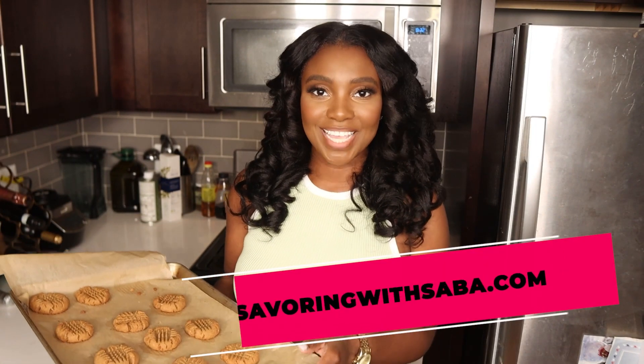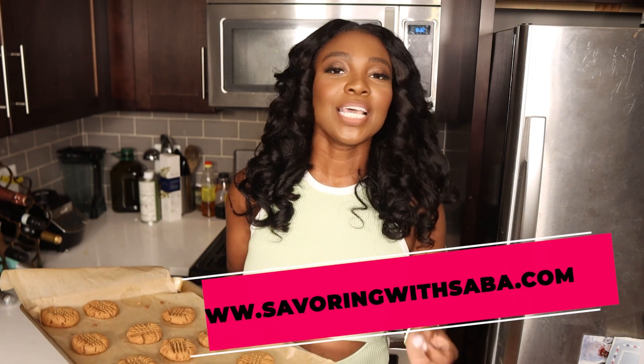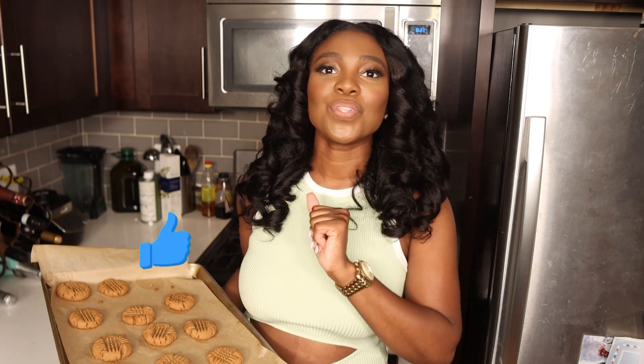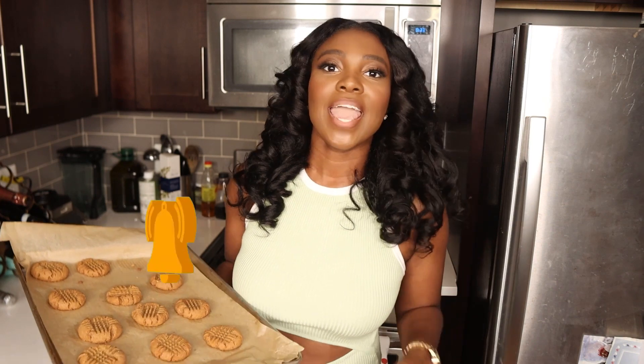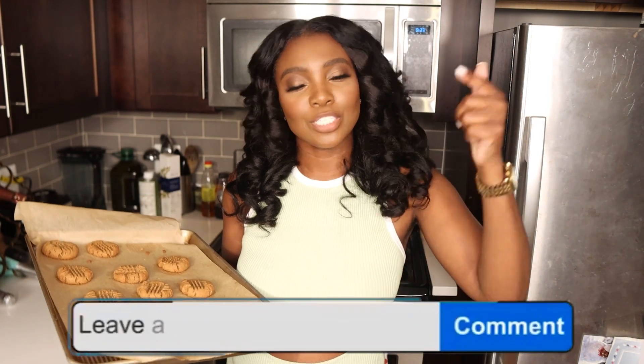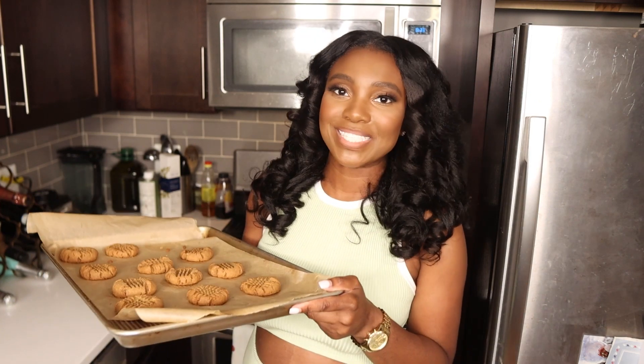Thanks so much for watching. Head on over to my website savoringwithsaba.com for the full ingredients and step-by-step instructions. Don't forget to click that red subscription button below and join the tribe, and also like and share this video. It's an easy and free way to support the channel. If you want to see more cookie recipes or any other recipes in general, drop a comment down below. It's been fun — stay safe and happy savoring.